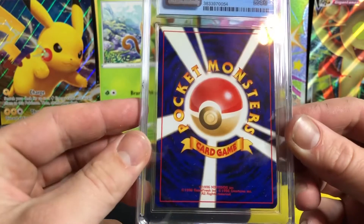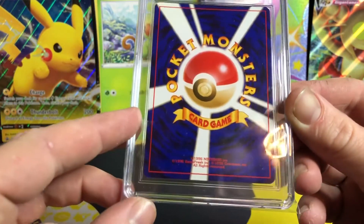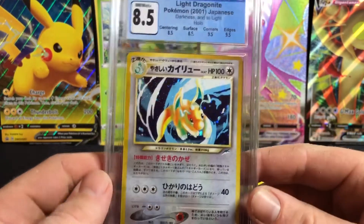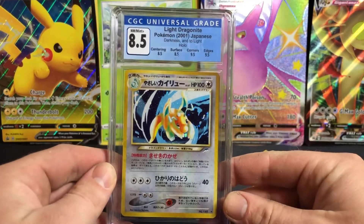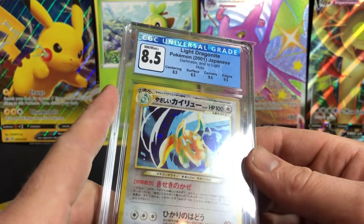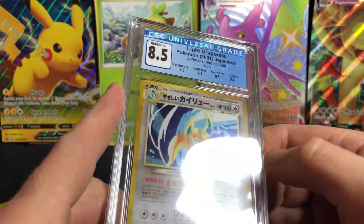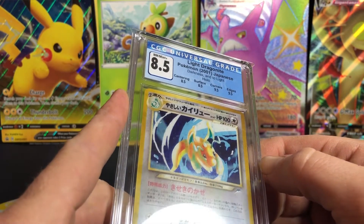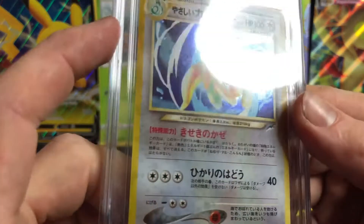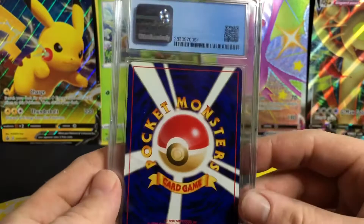Let's have a look at the back. Yeah, same on the back — a little bit skinnier on the top than it is on the bottom. But I don't know if that deserves an 8.5; I'm going to be completely honest, I think that deserves maybe a 9 at worst there. A surface grade of 8.5 — wow, that's on the case. I really don't see too much wrong with this. I think there's a little scratch on the holo — it's too hard to make out in this lighting, but I'm pretty certain there is a scratch.